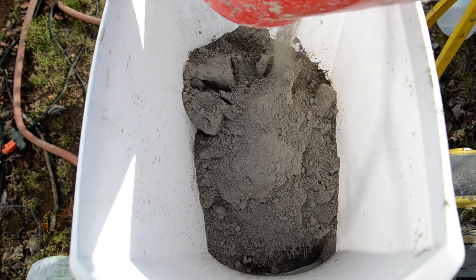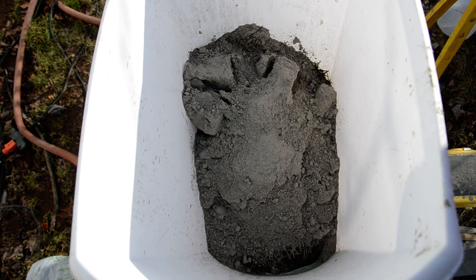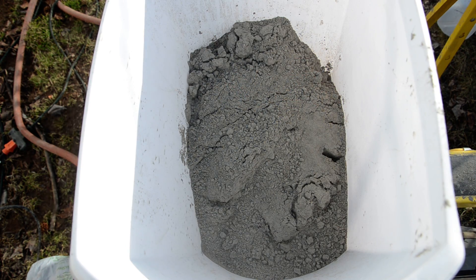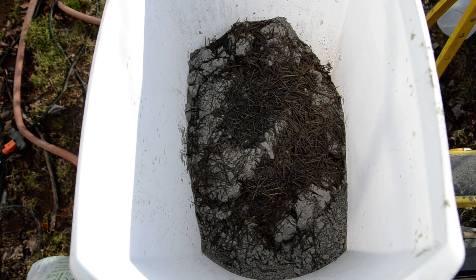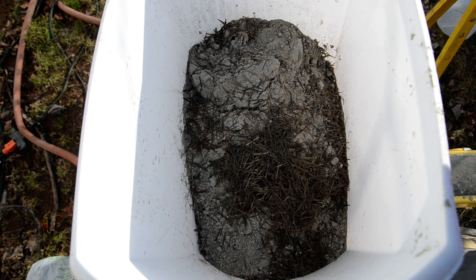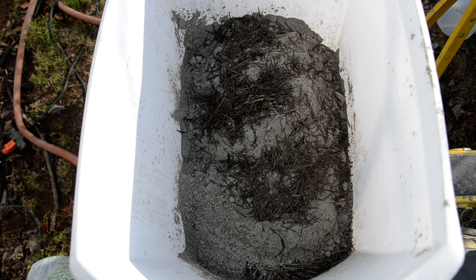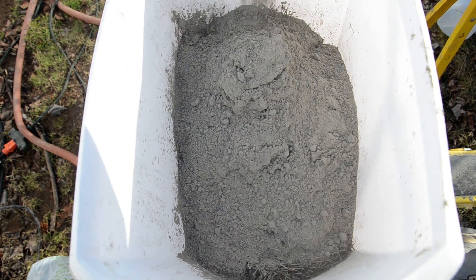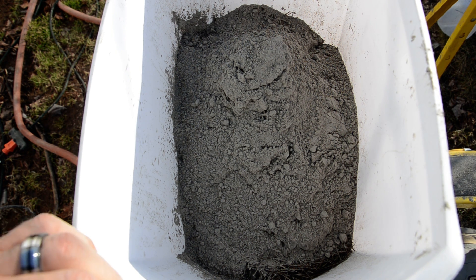I may have already used too much of the basalt fiber, but I have like handfuls here — seems like less might be more. Alright, that'll be for my test batch. Let's see how this works out.